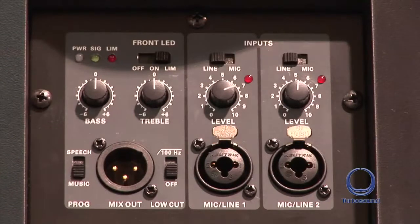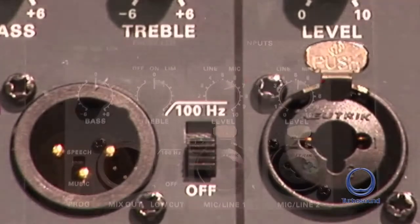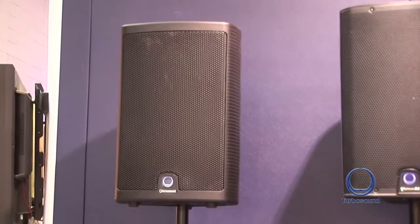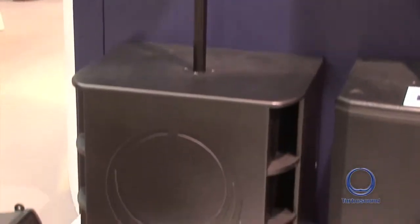In addition we have bass and treble controls along with a 100 Hz cut. The Milan also has voicing in the DSP — whether it's speech or music, you can select the best DSP preset for your application. Here you can see the Milan M10 in a typical front of house situation, mounted on a pole with its sister sub bass unit.